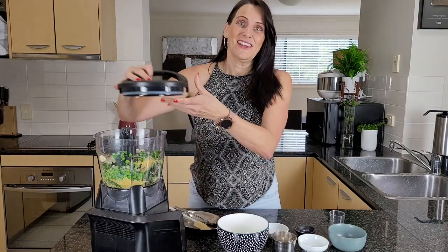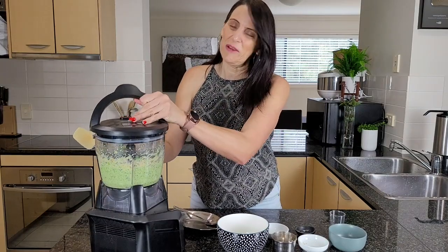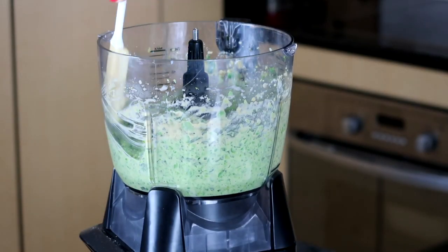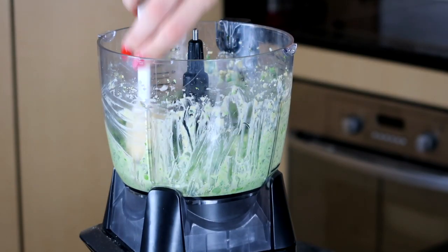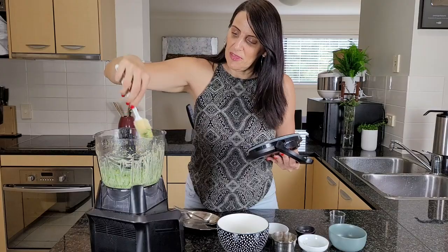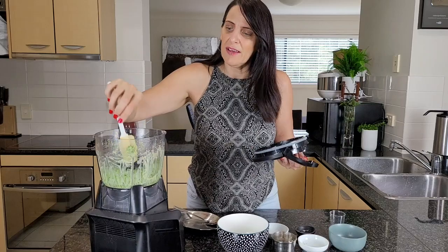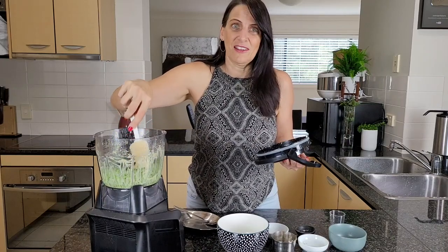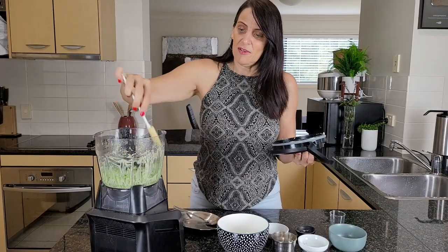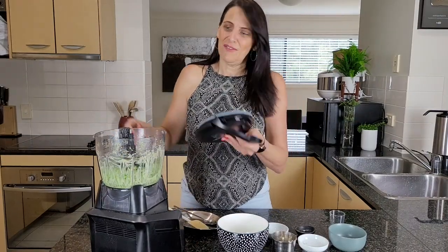I'm going to get this going and check on what it looks like. After pulsing for about a minute I'm just going to scrape down the sides so everything gets nicely chopped up. That's looking pretty good — I might keep it a little bit thicker today. You could leave it thicker and use it as more of a dip, or as a thick sauce to mix through pasta or mashed potato, which is absolutely delicious.